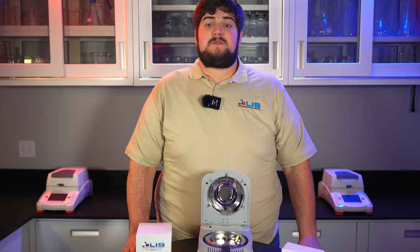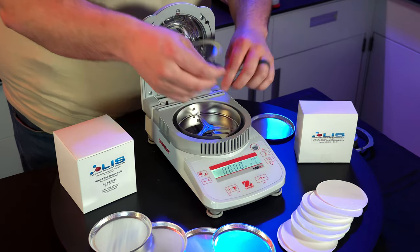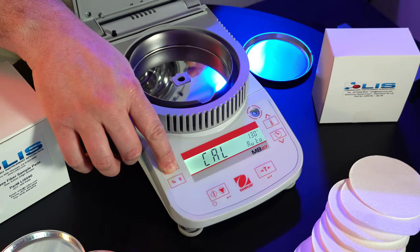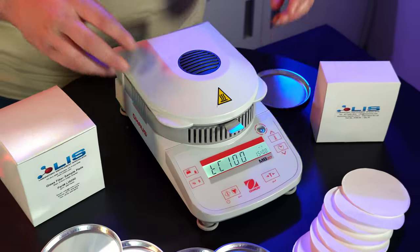Now to calibrate the temperature sensor, we'll be calibrating the two set points: 100 and 160 degrees Celsius. Remove the pan support and press and hold the calibration button, letting go when cal is displayed. Insert the temperature calibrator and close the lid. It will automatically begin to calibrate the temperature sensor at 100 degrees. After 15 minutes, you will be asked to verify through the vent to see if the temperature sensor on the calibrator matches 100 degrees. If not, press the up and down arrow keys to make the instrument match. Once it has matched, press the tear button or enter button to accept that calibration set point.